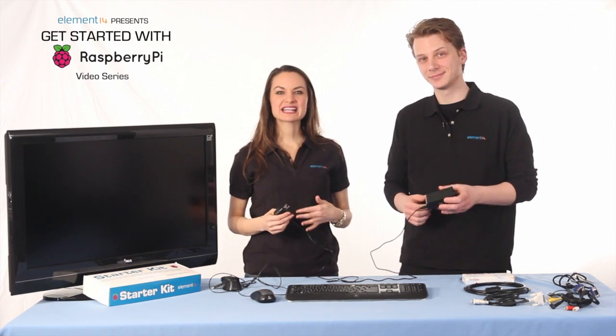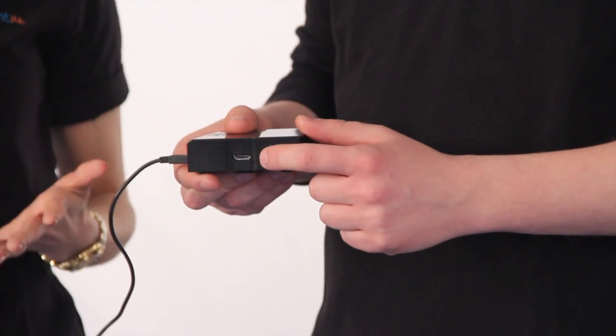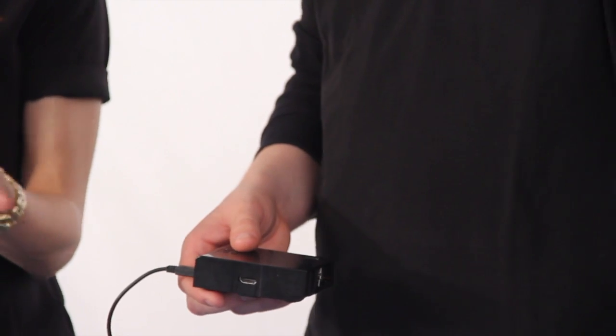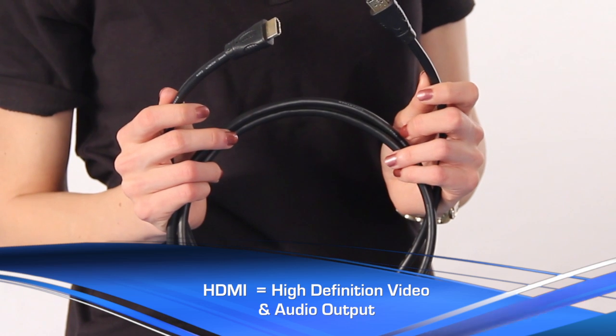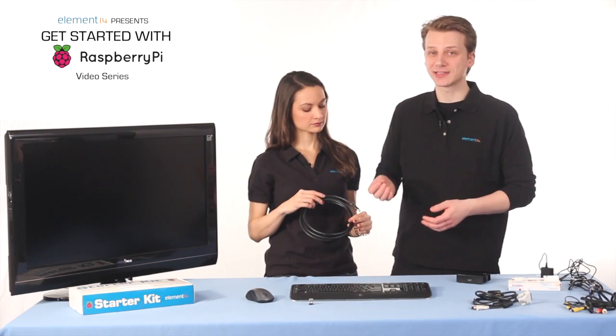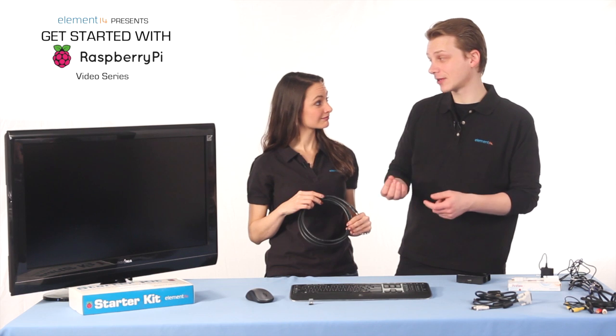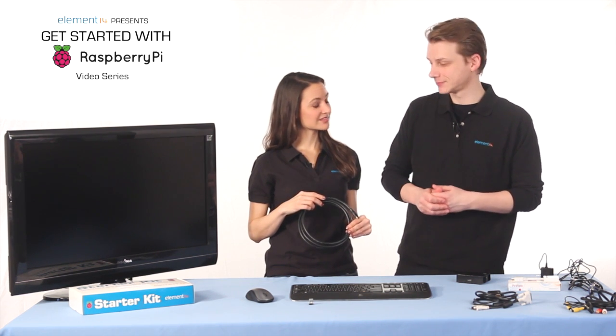The way you connect your monitor depends on the type of monitor you have. The Pi has an HDMI output, so if you're lucky enough to have an HDMI monitor, you would use that type of cable to connect the Pi to the monitor. This is the best type of cable — not only does it output an HD signal, it also transmits audio. So if your monitor or television has built-in speakers, you're also going to get an audio signal.